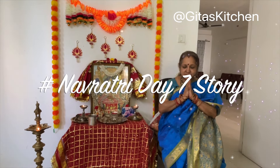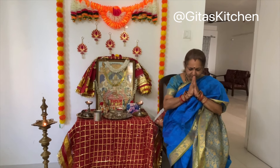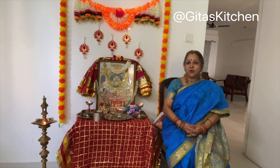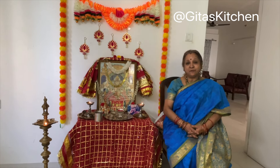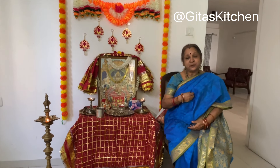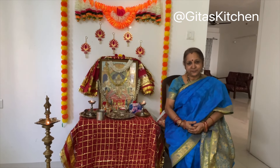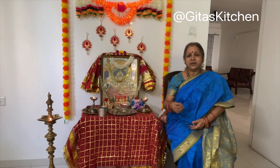Sarvamangala Mangalye Shive Sarvartha Sadhike, Sharanye Triyambike Gauri, Narayani Namostute. Today is the 7th day of Navaratri. Over the past 6 days we have seen how we can invoke the divinity within us. Why do we need to invoke this divinity? Because the power rests within. We need this power to destroy all the evils within and around us, and we need this power in our everyday life and in the everyday context too.